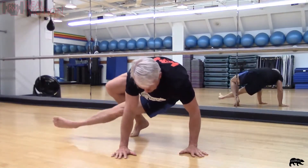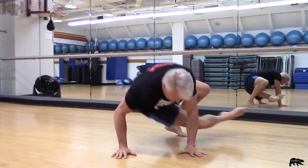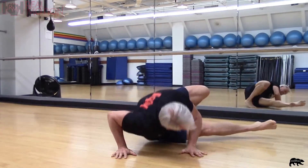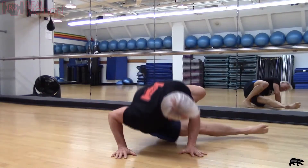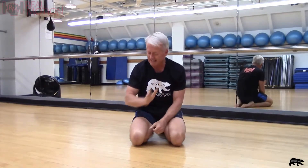That is a challenge exercise. Keep practicing everything — try those quad push-ups and we'll see you in the next video.